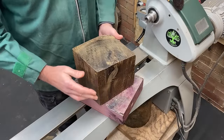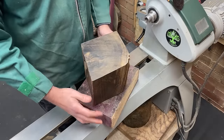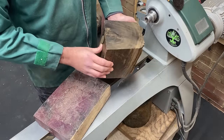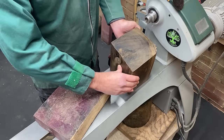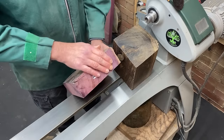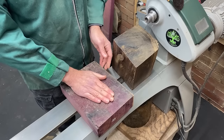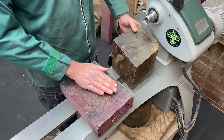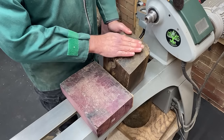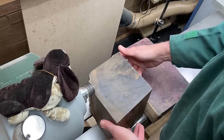Hey everybody, welcome back to the channel. Now what I have here are two rather nice South American hardwoods. We've got Green Heart, which is well known for its rock resistance and strength, and we've got Purple Heart, that is well known for its incredible colour and beauty. Purple Heart is found more centrally and in the southern areas of South America, where Green Heart is predominantly found in the northern areas like Guyana and Suriname.